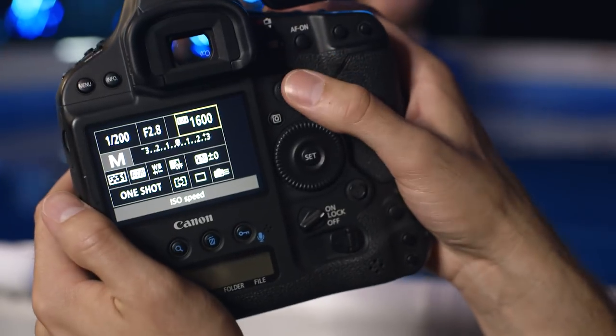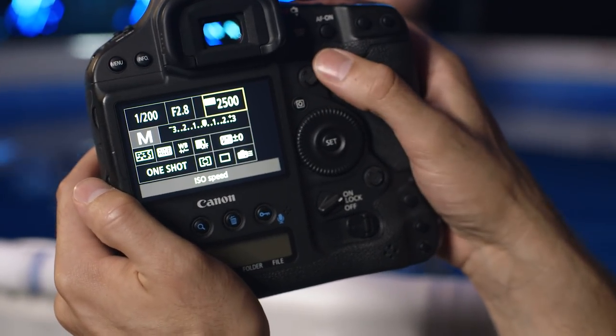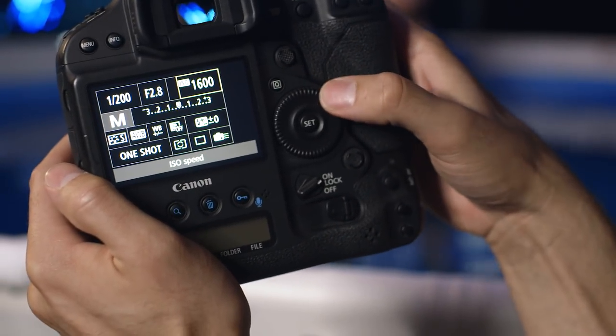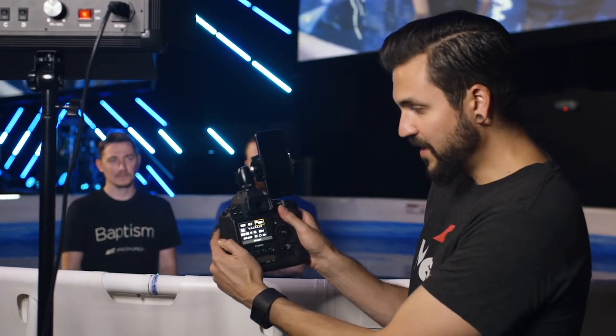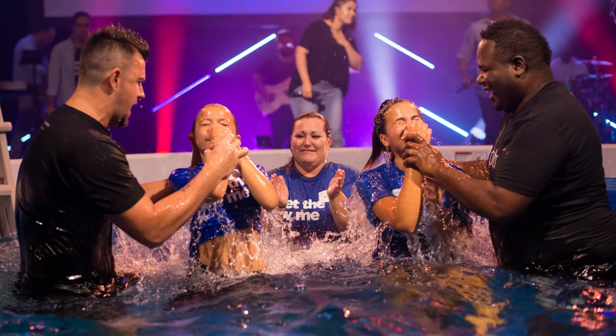So now we'll talk about the ISO. I'll have it at 1,600 and I'll let you know if I change that. If you get it up over 2,500 you're gonna have so much grain it's gonna be hard to actually use, so you want to try to keep that lower. With white balance, we'll just keep that on auto and everything else should be set and ready to go.